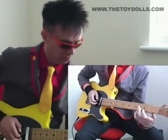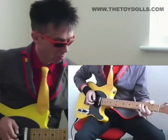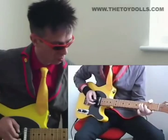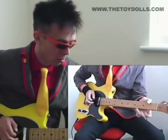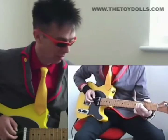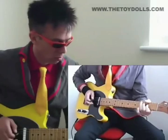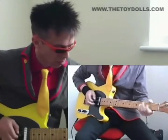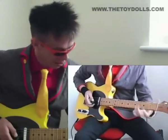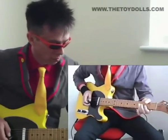That's your third finger on the fourth fret of the fourth string. Down to the second fret, so you've got... then open fourth. Let me check this out. Then again — sorry, your third string.